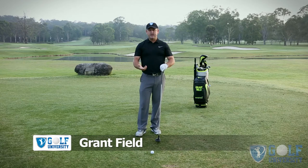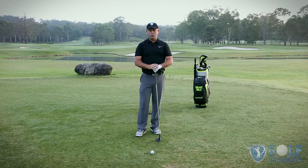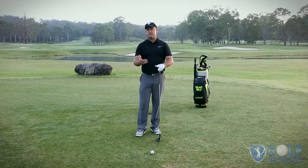The first thing for me is always how we set up over the ball. How we start the golf swing — how we set up — is going to affect how we start, and how we start is going to affect the rest of the golf swing. Let me take you through how we start during the golf swing.